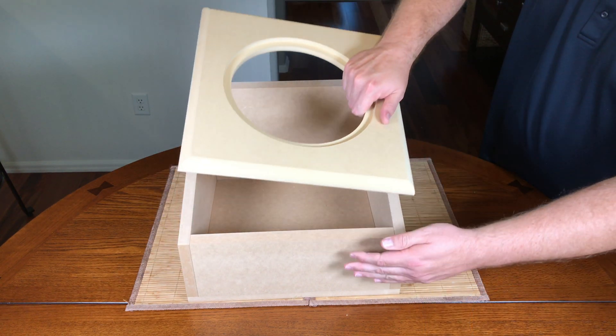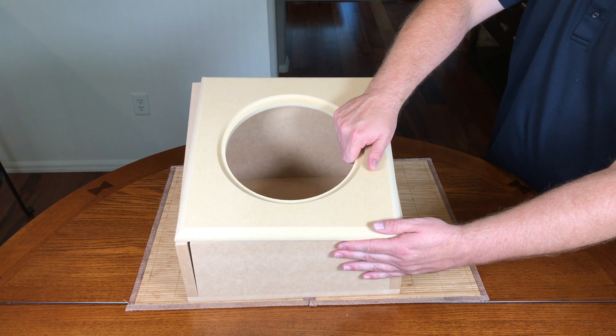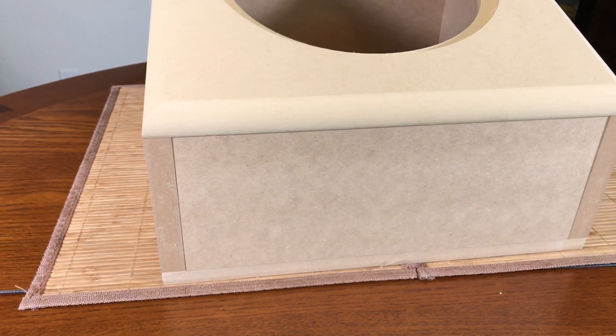I've seen others build these and they've gotten really, really high marks. So I'm really excited to get started with this build. As always, thank you for watching the video. Please like and subscribe. Thanks, everybody.